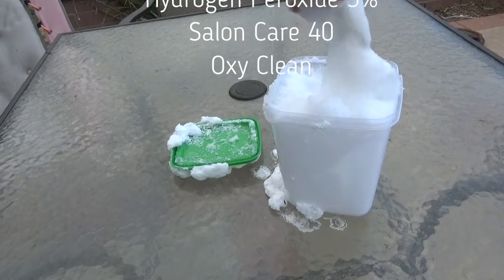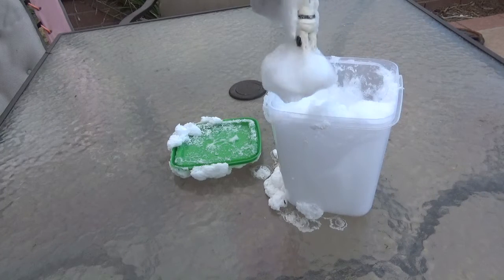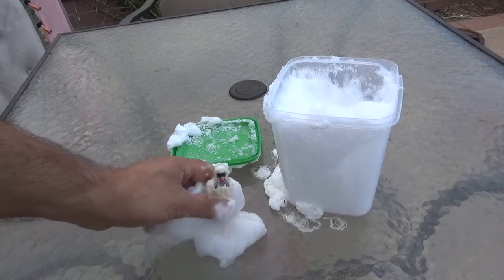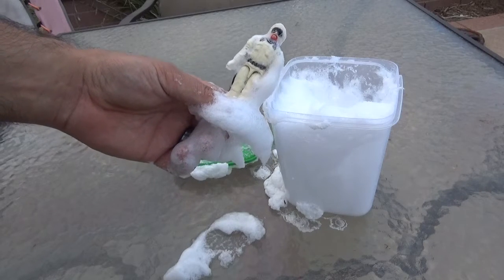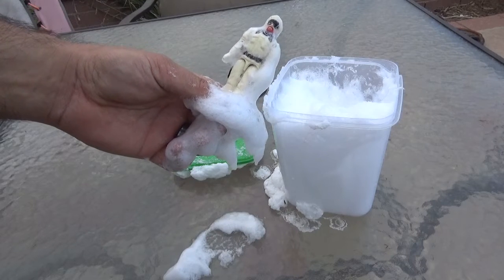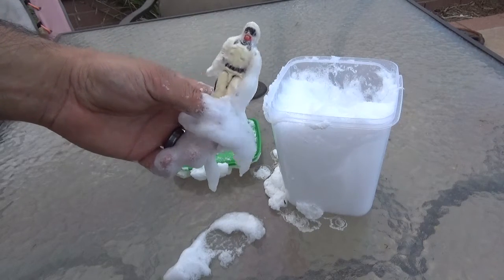After we mixed the mix and let it sit for 24 hours, it looks like the whole thing just globbed together and overtook the entire container. So my point of making sure the figure didn't get submerged in the OxiClean was moot — it was totally submerged as the Retrobrite took over like the blob and oozed out of the top of the container.